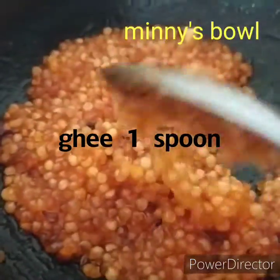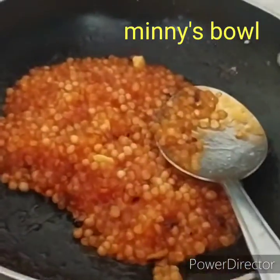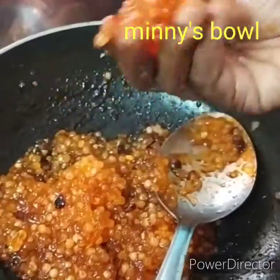Then let's cook with a little stir. Let's get the stove off and make the oil for the red. Then let's take a little oil.